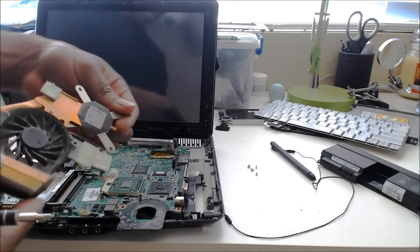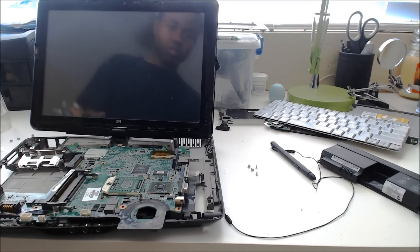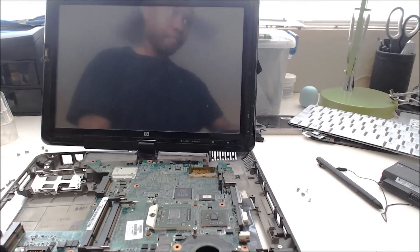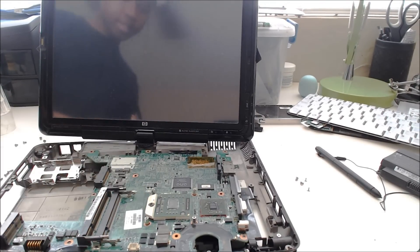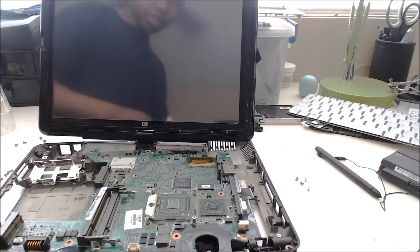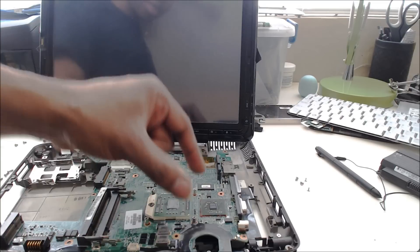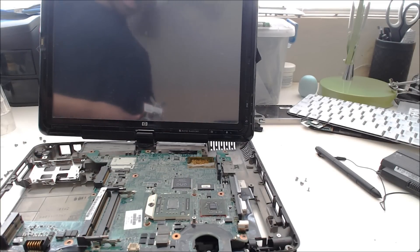Let's see what we've got here. If you look on the motherboard itself, this is the CPU — the AMD Turion processor, a dual core 64-bit processor. And here is the video chip. That's the cause of the problems we're having here — that's the chip that likes to overheat.